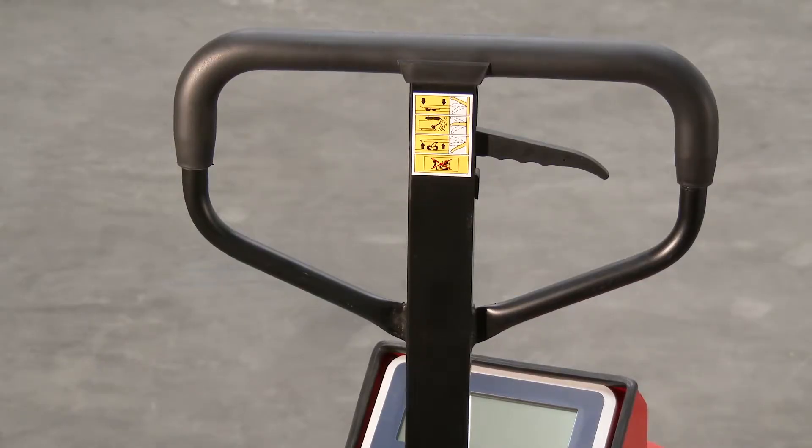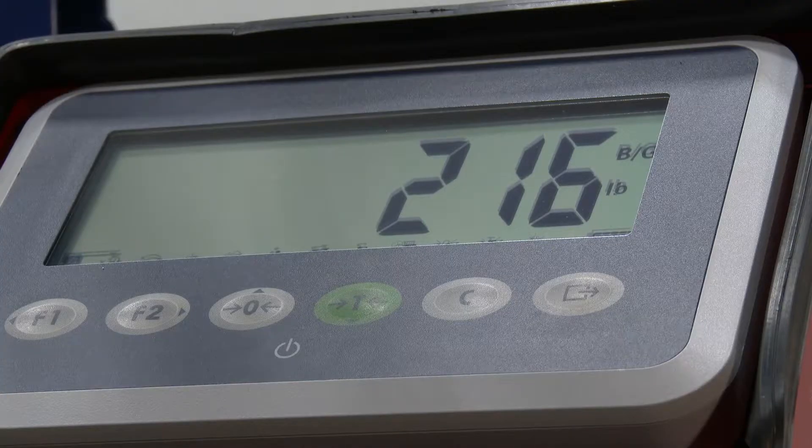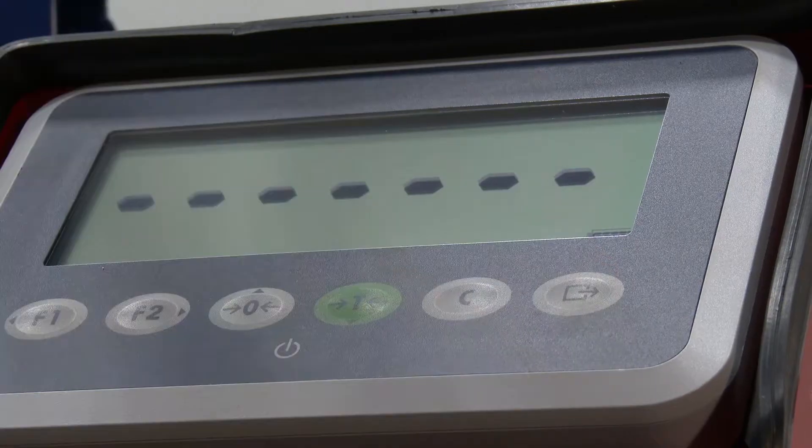Fingertip lever switch for raise, lower, and neutral operation. Rubber cushion handle grips. The backlit LED 7-inch monitor is easily visible.